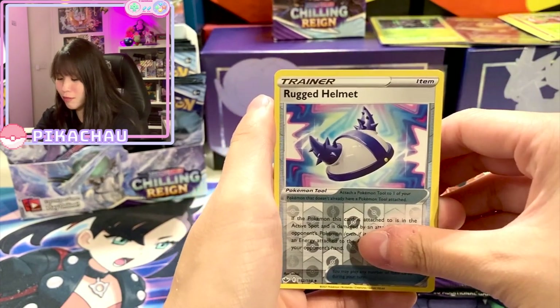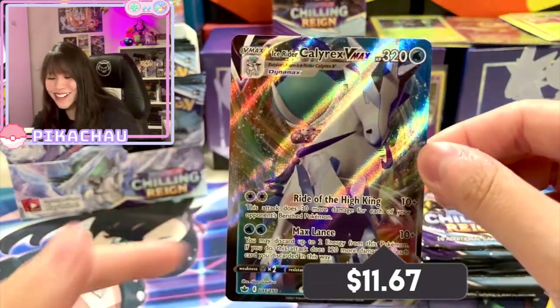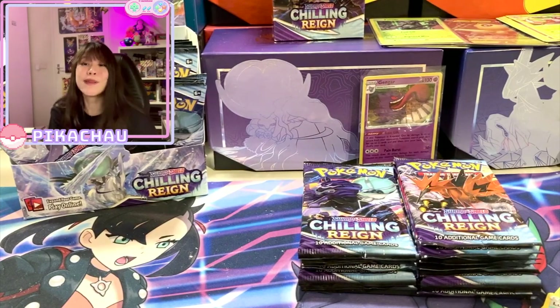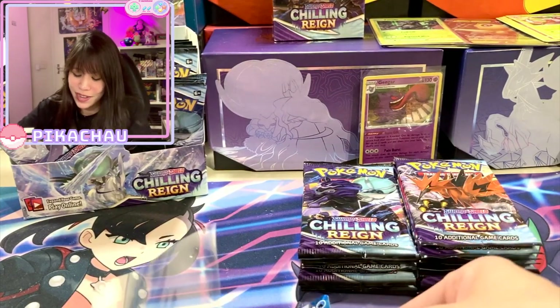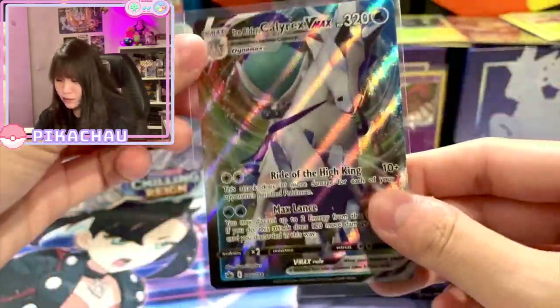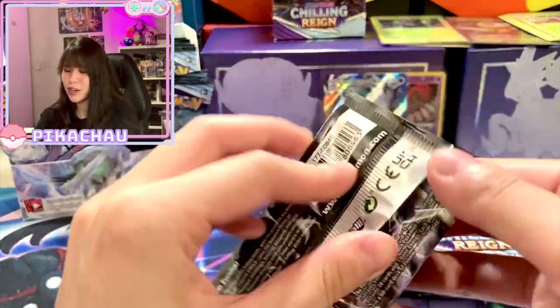Snowy, cool winter wonderland kind of cards — and yes! I can see the foil border already and yes, we have the Ice Rider Calyrex VMAX! The first VMAX to pull from this booster box. I actually really like this card — they designed it very beautifully. Wow, that's nice. So we have one VMAX.